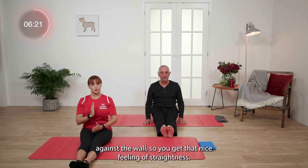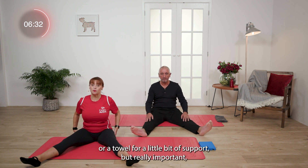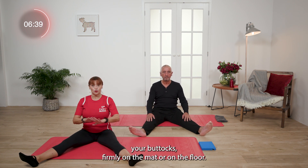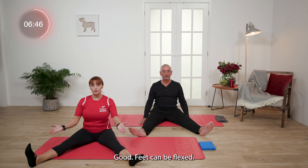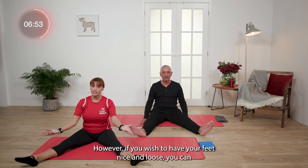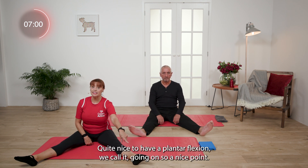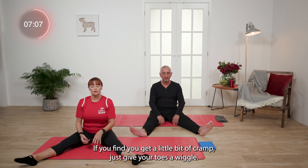So we're going to sit nice and tall. Sometimes it helps to sit against the wall so you get that nice feeling of straightness. We're just going to take our legs a little bit wider than your hips. You might find you want to sit on a block or a towel for a little bit of support. Really important — keep your sit bones, your buttocks, firmly on the mat or on the floor. Zip up that corset. Feet can be flexed so you can feel that stretch. If you wish to have your feet loose, you can. You can even have bended knees. A plantar flexion — a nice point so you can develop your arch — is quite nice. If you get a little bit of cramp, just give your toes a wiggle.